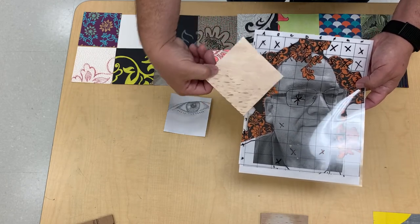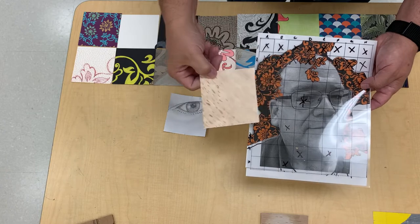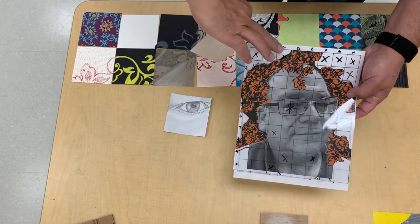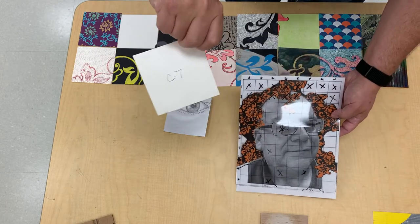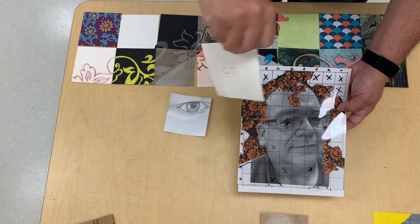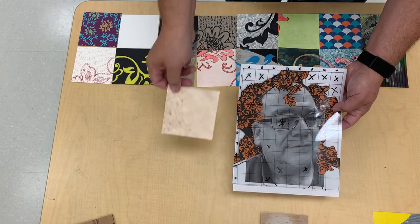In order to remember which way was up, we numbered the squares on the back with the matrix. So this is C7 — it was labeled C7 on the back — and it's oriented this way, so all we have to do is turn it around and we know which direction is up.